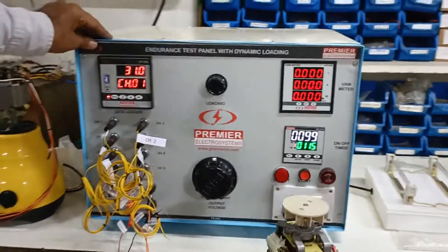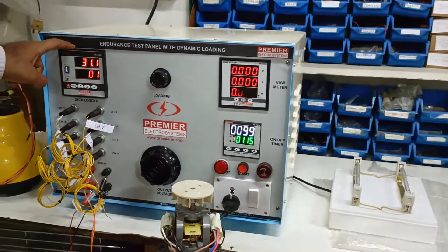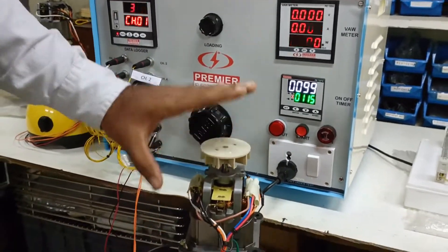This is Premier's Endurance Tester for mixers. It is supplied with a data logger, timer, VAW meter, and a loading system.